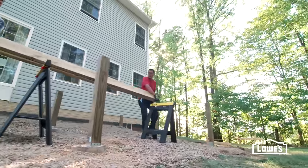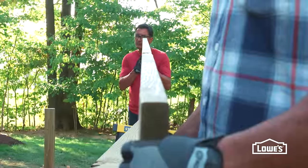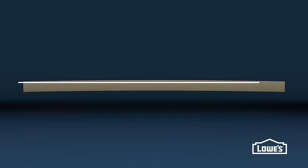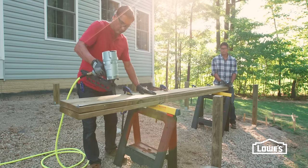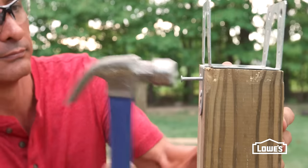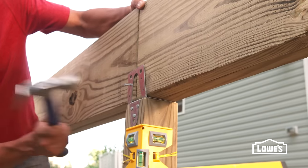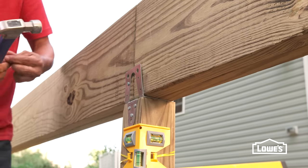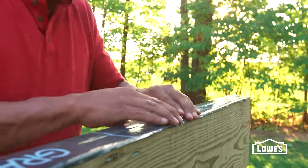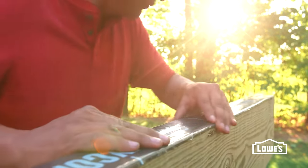Next, attach support beams made from two 2x10s. Start by determining the crown of the boards — the crown is the slight arch in the board and should always arc up. Clamp the boards together and drive nails about 8 inches apart. Attach post caps with nails, then set the beam on the post caps, crown side up, and secure to the bracket. Make sure any joints are over a post. Apply waterproofing tape or silicone sealant along the top joint of the beams for a waterproof seal.